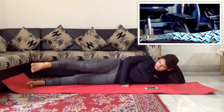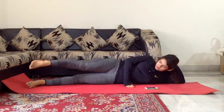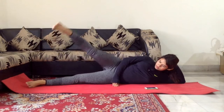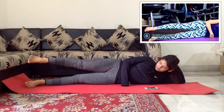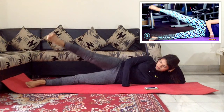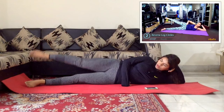And you circle. On the last one, you hold it here and you reverse. In the legs, make sure the hip is stacked one on top of the other.